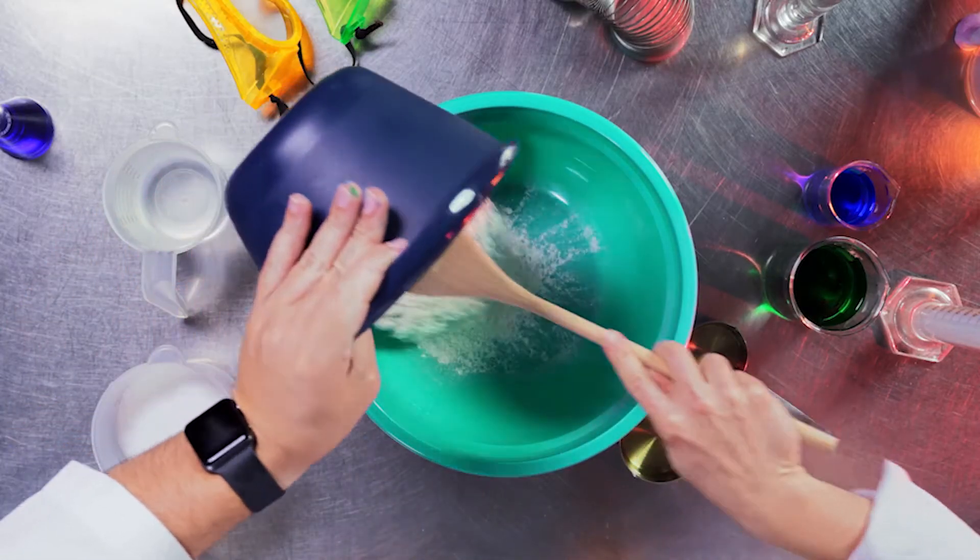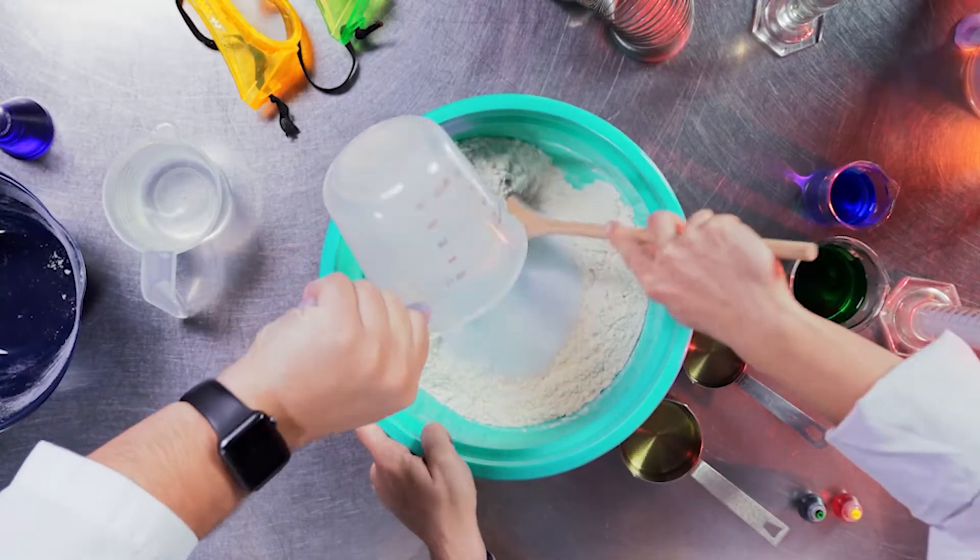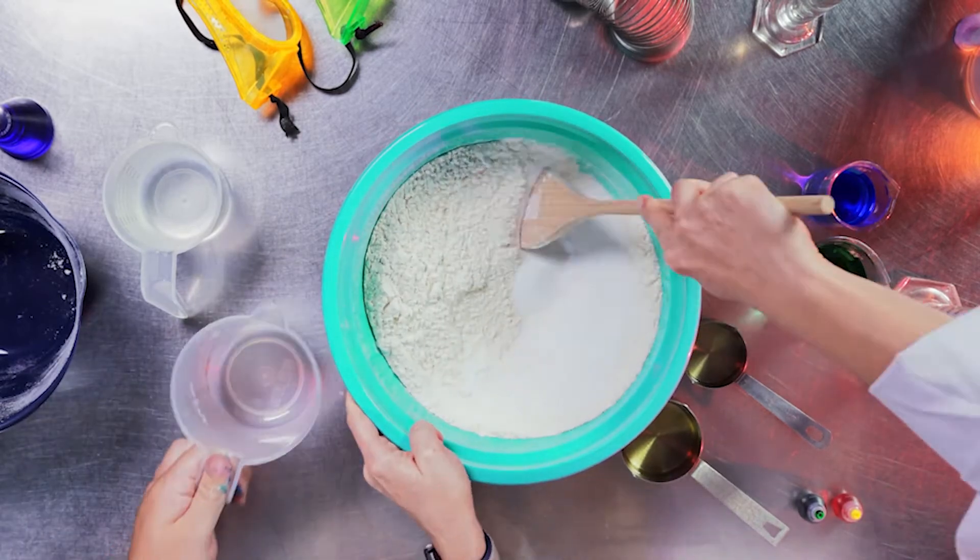I'm going to pour the flour in there. Professor Neutron, that's perfect. There we go. Then I'll pour the salt in there. Once you get that all poured in there, you're going to want to mix it really well.